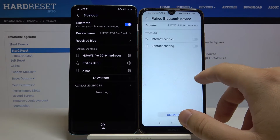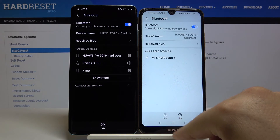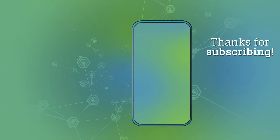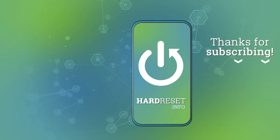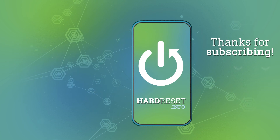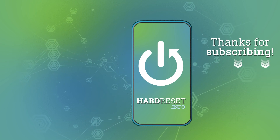So that's how it looks. Thank you guys for watching. Leave thumbs ups, comments, and subscribe to our channel. We'll see you next time.